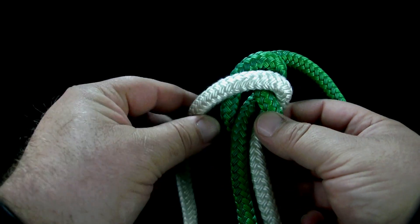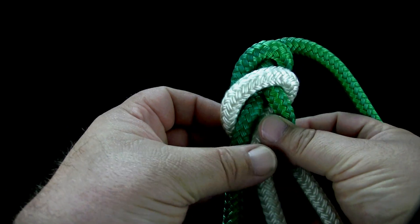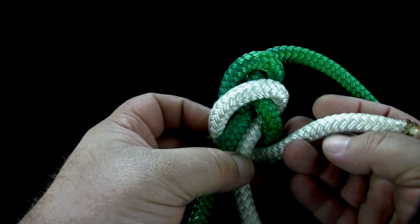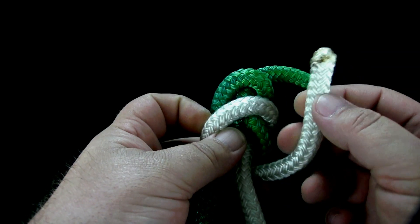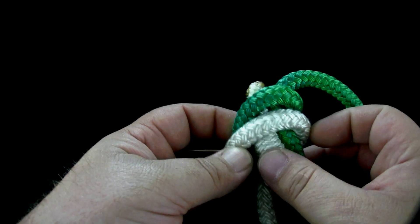Cross the end of the second rope behind the end of the first rope in the second rope's standing part. Keeping the second rope alongside the first rope, slide the second rope up through the knot.